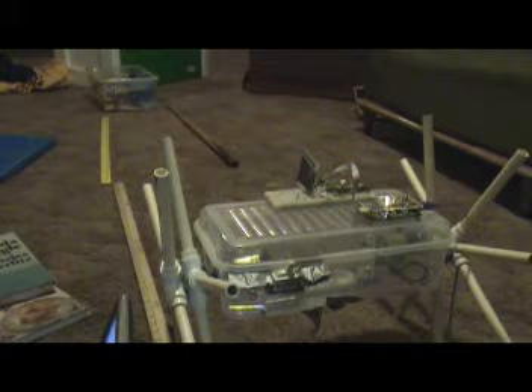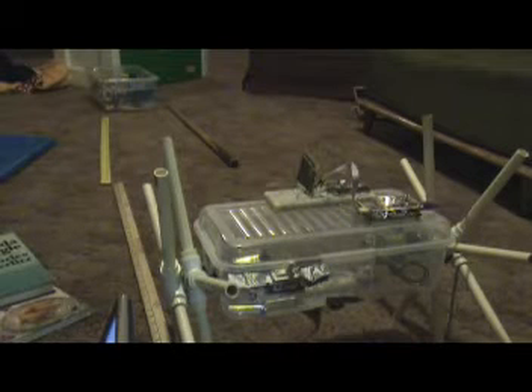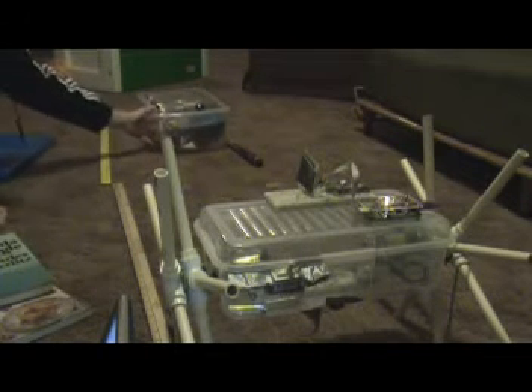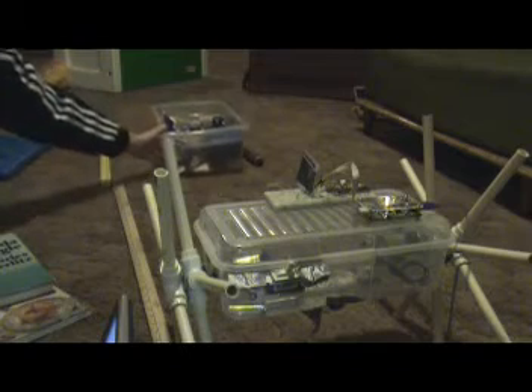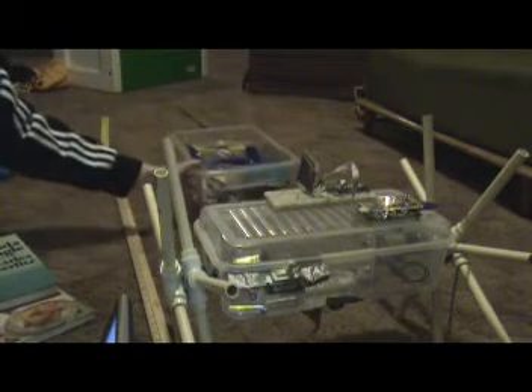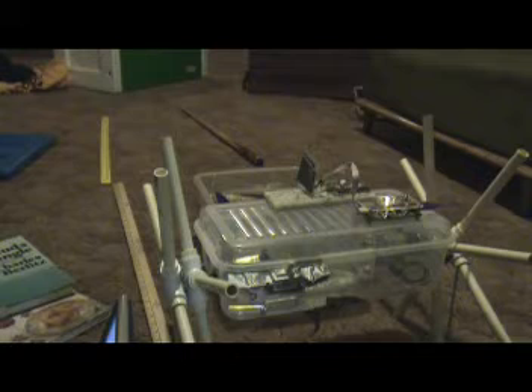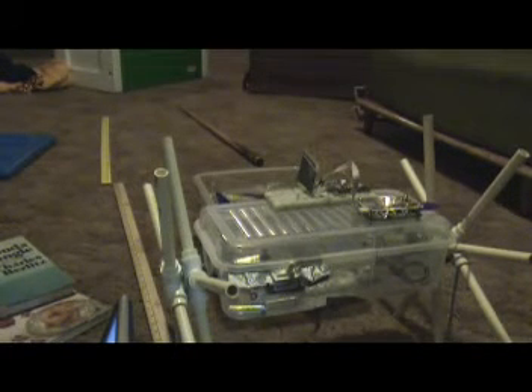Here we are going to show you that there is a lower limit on what the sensor can detect. This object here is about 7 inches tall, and we are going to try to scoot this up and see if the red light detection comes on. And it doesn't. You can see from the green light that there is a little refracted signal bouncing off of it, but nothing sufficient for the actual code that is sending out to be recognized.